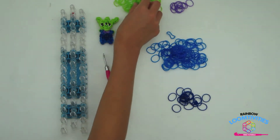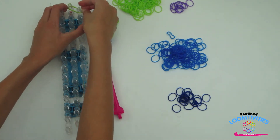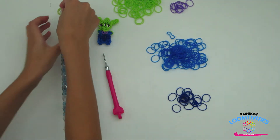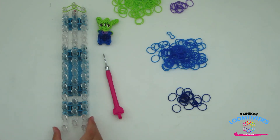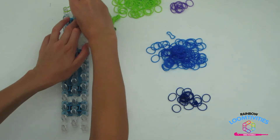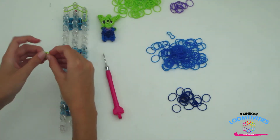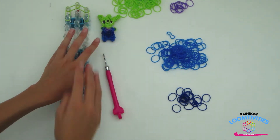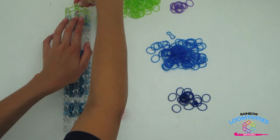To start off, take two green rubber bands and place it from the first pin out to the right. Repeat this step taking two green, placing it from the first pin out to the left this time. Take two more and place it straight down on the right side of the loom. Repeat this step on the left side. Take two more green and place it down one time in the center of the loom.